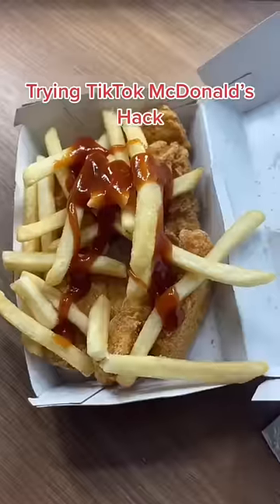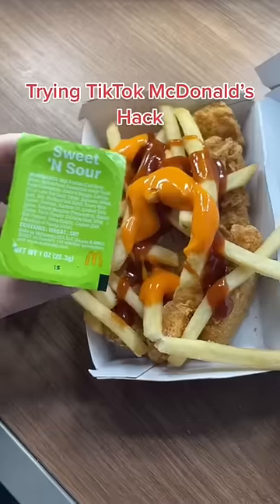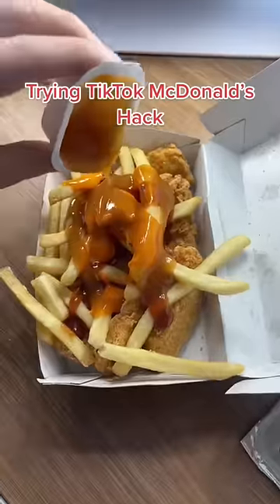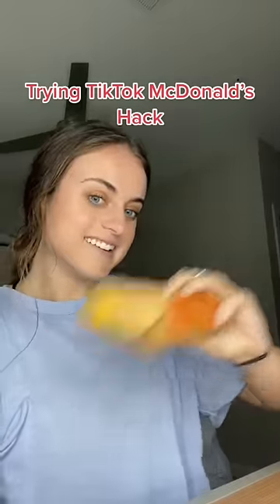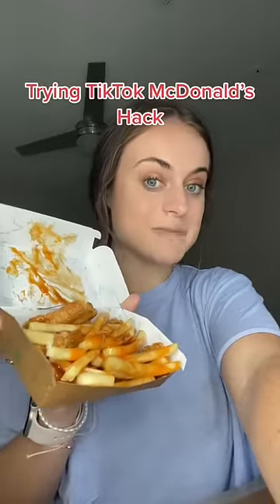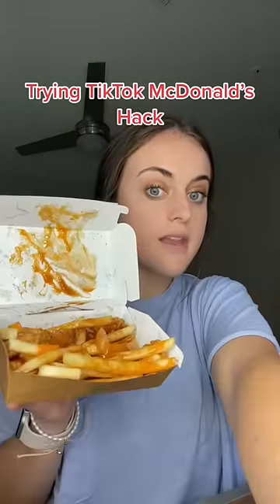Add some barbecue, some buffalo, and some sweet and sour, then shake it all up. You might want a fork because it's a little messy. Here we go — amazing!